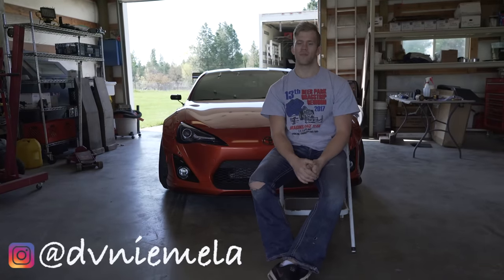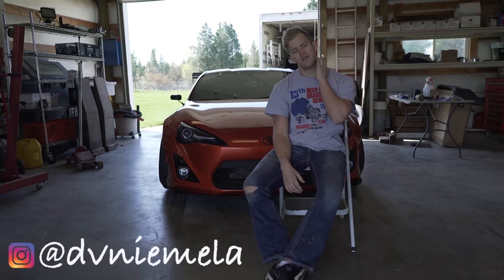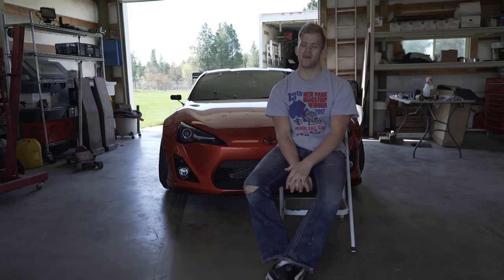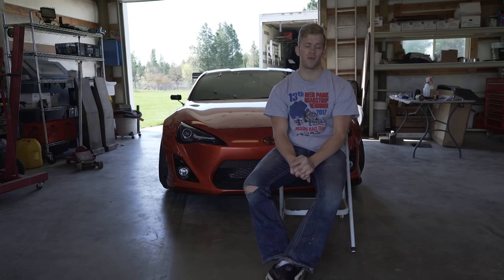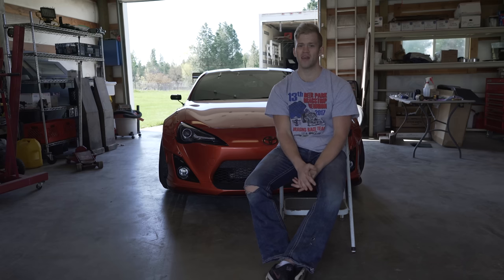What's up guys, welcome to the vlog. Before we jump into the video and start working on these cars, mainly the FRS, there's a few things I want to say to you guys. Number one, huge shout out to everyone, all my subscribers. You guys are the most supportive, most loving, most caring subscribers that any YouTuber, any channel in the world has. So thank you guys, love all of you, really appreciate all the support.